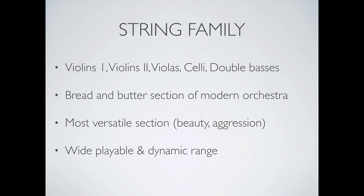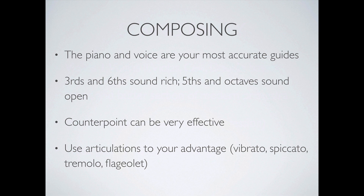Strings have a very wide playable and dynamic range — from very low notes to very high notes, and from the softest whispery dynamics to fortissimo. Really great stuff.